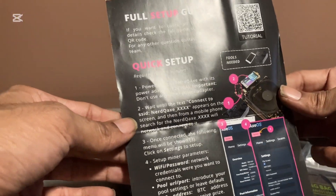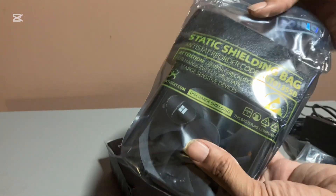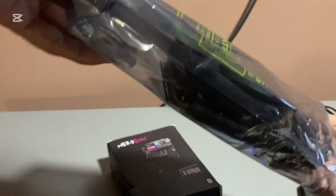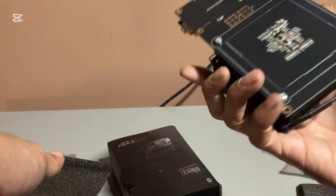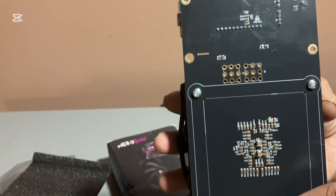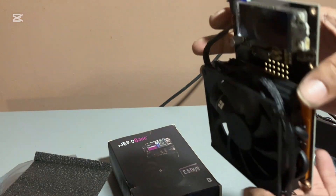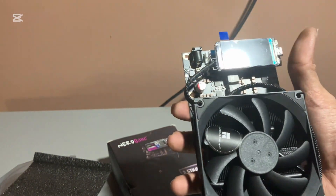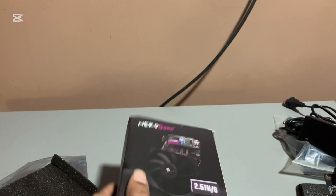Full setup guide, required time about five minutes. It's using the Liligo screen from the Nerd Miner. It has four ASIC chips from the Ant Miner S21 and does about 2.5 terahash. I got it from a company called Pictronics — if you like, I can leave the link in the description or comment and I'll send it to you.